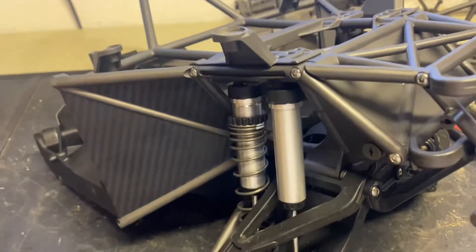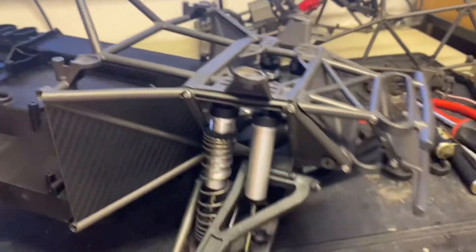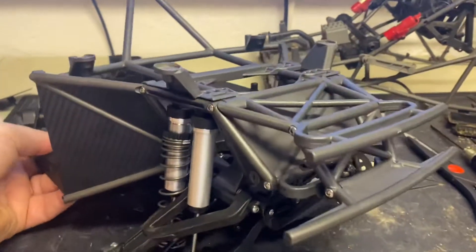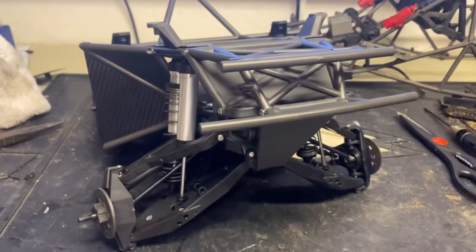Shocks are rebuilt and installed. It's bringing the front end together pretty good — it's starting to look more like a truck again. It's the tedious part now of a little bit of rebuild stuff going back together.